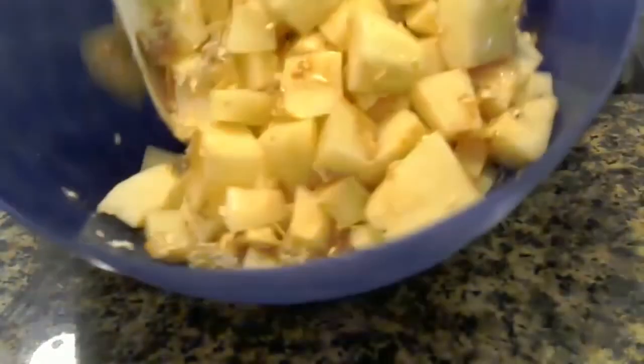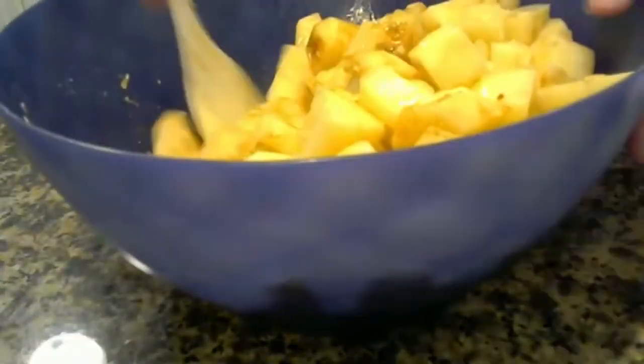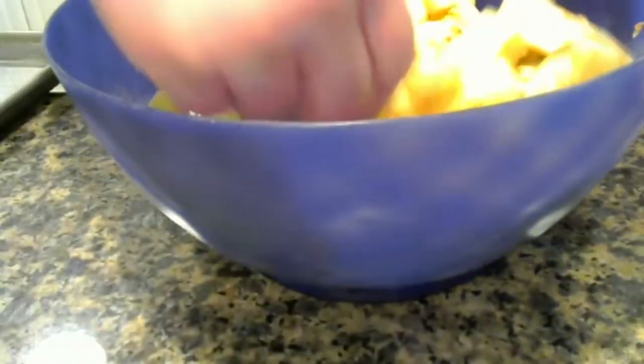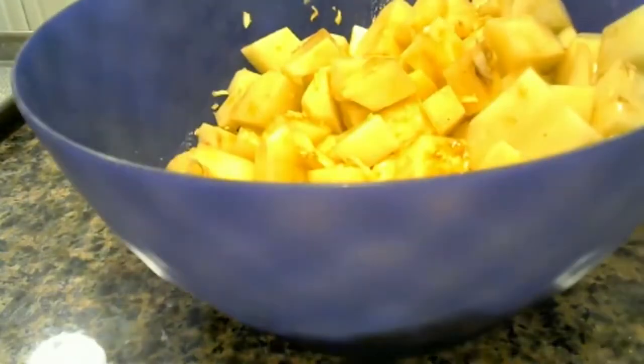Now we're going to spray the sheet down so it's not sticky with some butter spray, because everybody knows potatoes like to stick to the pan. If you want to add some more seasonings like garlic seasoning or whatever, don't hesitate. Then we're going to take the cooking sheet and just pour the potatoes over the pan.